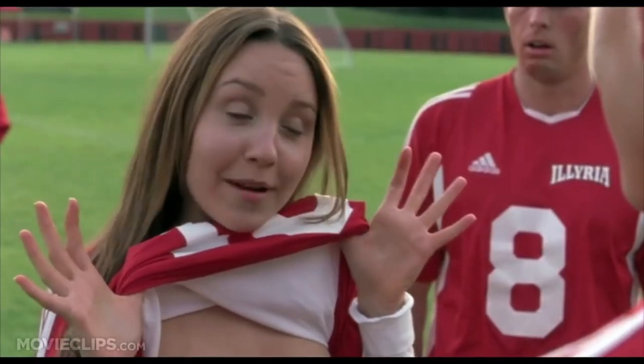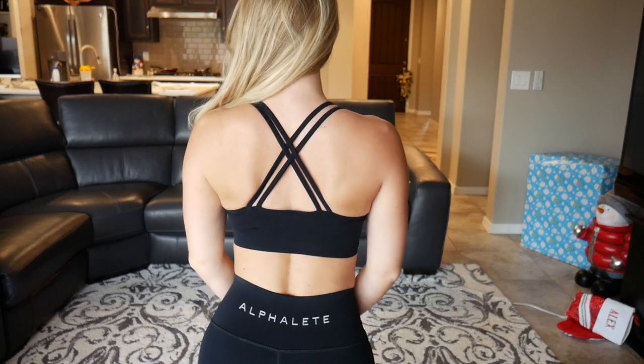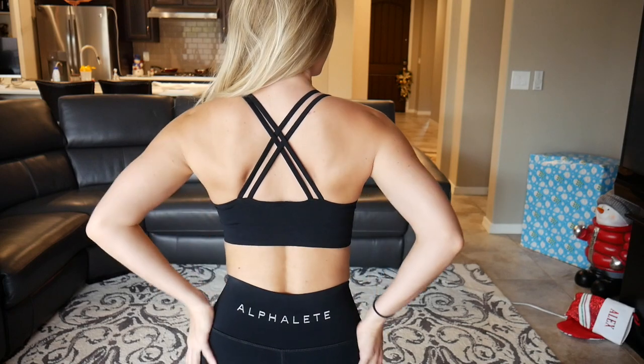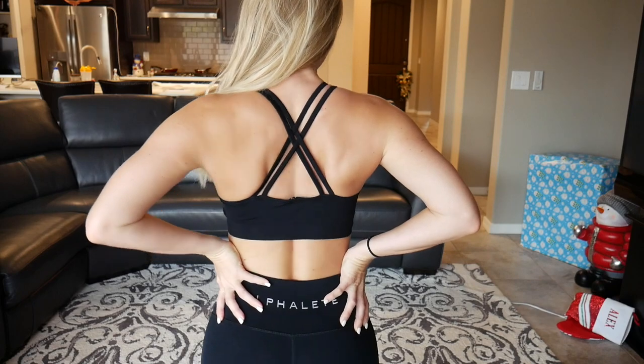Moving on — I'm going to be honest, it's not a very supportive sports bra. It's very stretchy, which makes it comfortable, but it's not going to be good for high-intensity workouts. I won't be running or jumping around in this — it'll just be for lifting, which is fine. But I just wasn't wowed by the sports bra; there's nothing that made me feel like 'oh my god, so adorable, I have to keep it.'